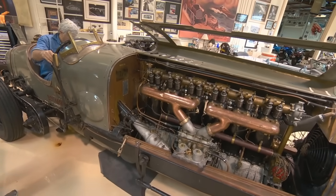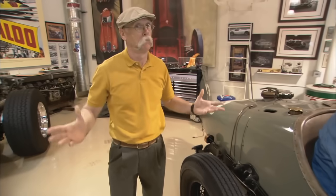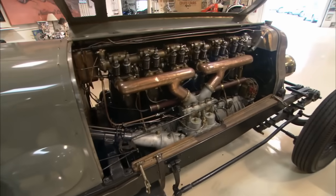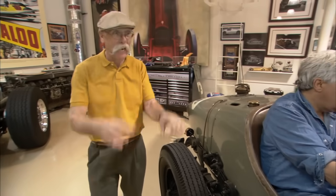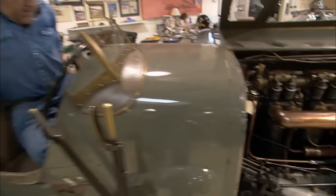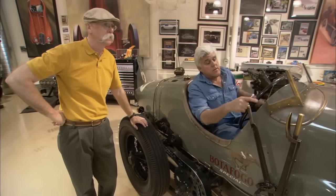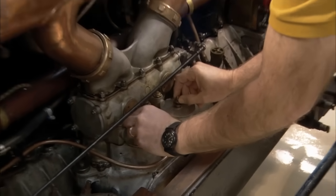That's on. Contact! Horn works. This hasn't been started in about a month or two — she just fires up. Give me another tickle. Pull those up. Feel fuel? I can, yeah.